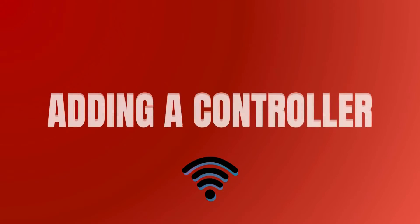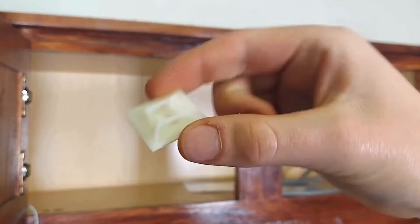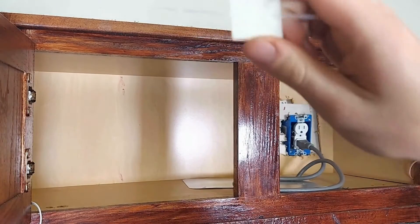Let's wire in the Blee Box controller. We'll mount it on the back wall of this cabinet and we'll use these cable management pads to get our wires there neatly.